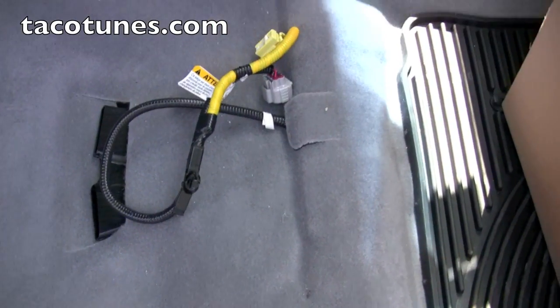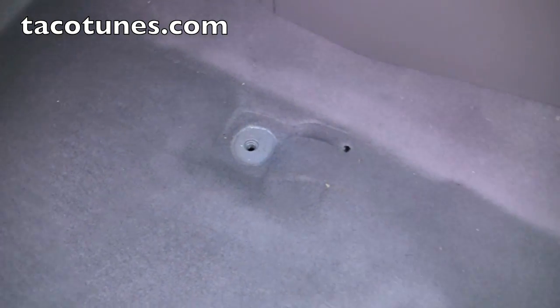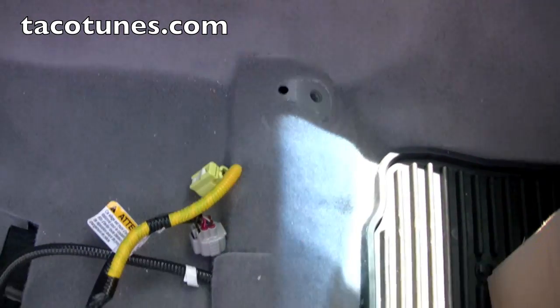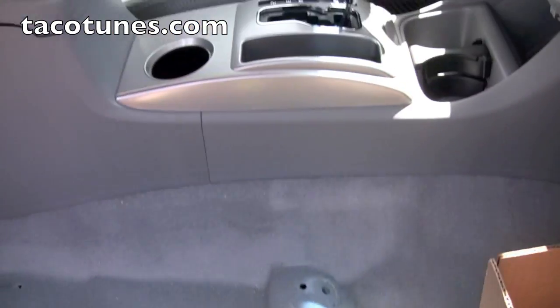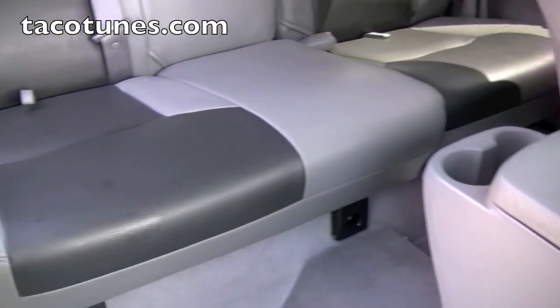Removing the seats is actually pretty easy. Here we have removed the passenger seat - you can see there's four bolts that hold it in, 14 millimeter bolts. We still have the rest of the seats and we're going to show you how to pull them out. I'm going to show you how to remove the rear seats as well so you can install your subwoofer.